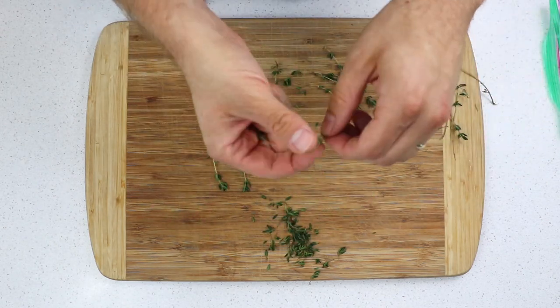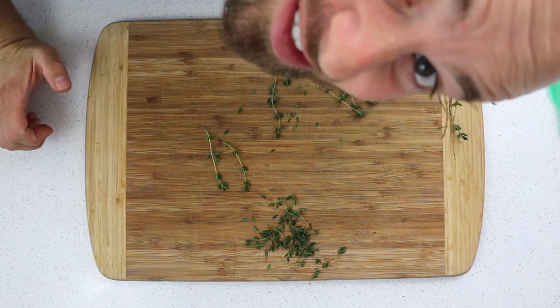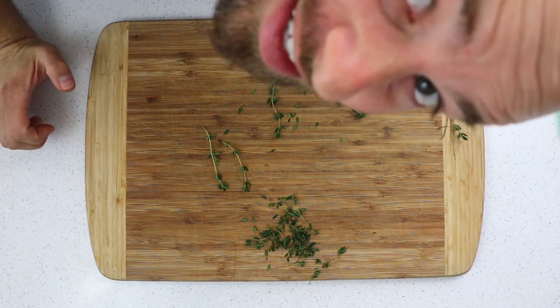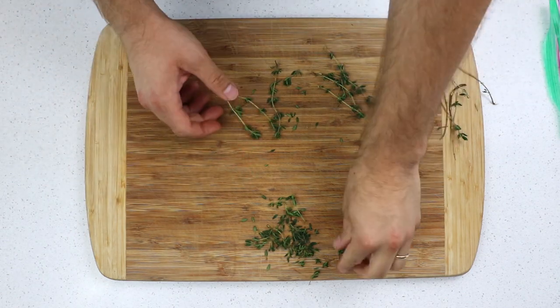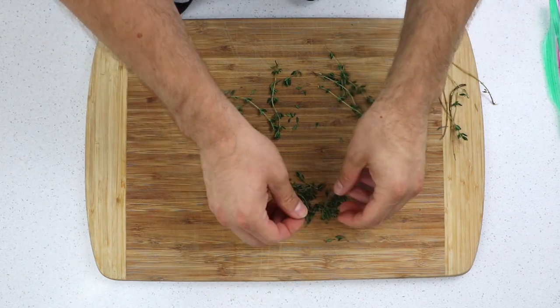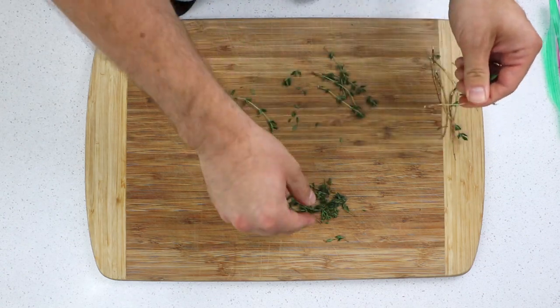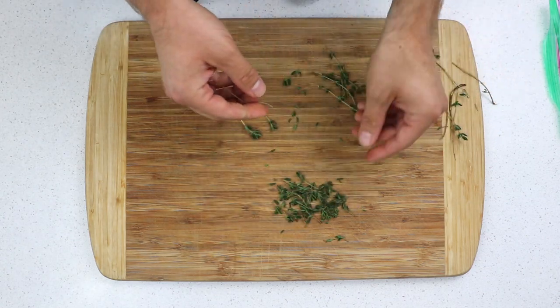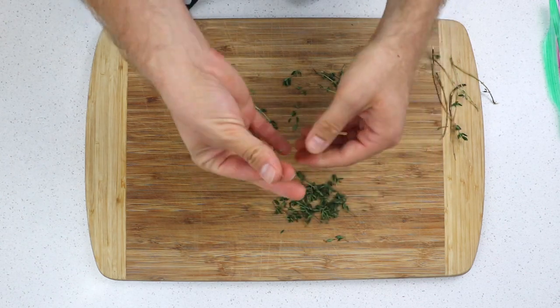Here's the secret about herbs: if a teeny piece of the stem gets in there, it's totally okay — it still tastes good. People tell you that it doesn't taste good or that it's bad for you, but it's totally fine. As long as you can eat it and it's not too hard and woody, it is completely fine. There are very few applications where you need it to be so perfectly clean that you have to have every tiny bit gone. Just go ahead and strip them like you normally would — don't be too scared, don't be crazed.